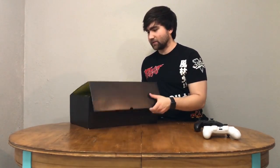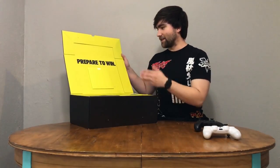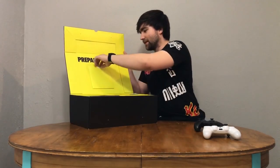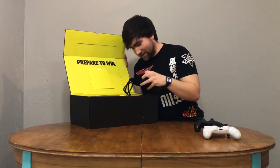It's magnetic here — that's fancy. I'm gonna open it up. Oh man, they're not lying about how much they care about that competitive edge. 'Prepare to win.' Man, there's a lot of stuff in here.